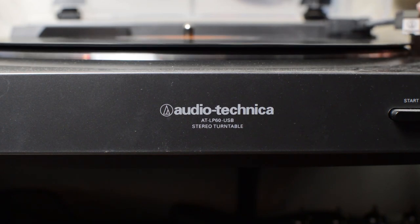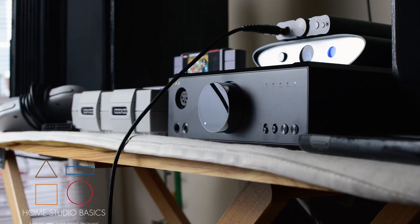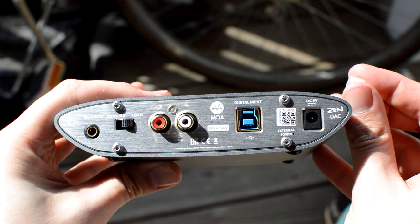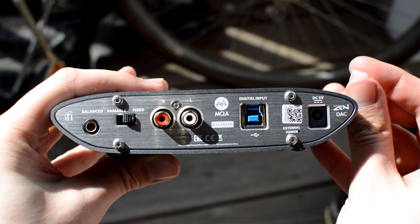This is truly an all-in-one amp DAC combo that can connect to anything and everything: your USB turntable, your speakers balanced or unbalanced, your console for gaming, a separate amp, a separate DAC, anything that outputs coaxial in a home theater, your phone wirelessly, or balanced from a separate DAC like the Zen via 4.4mm, etc. The possibilities are endless.